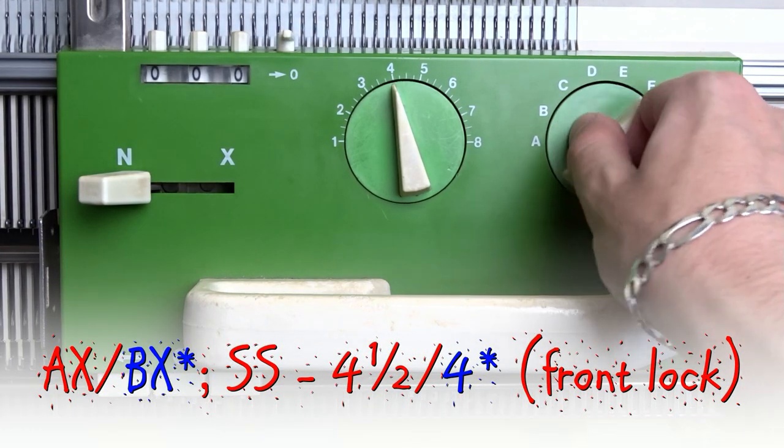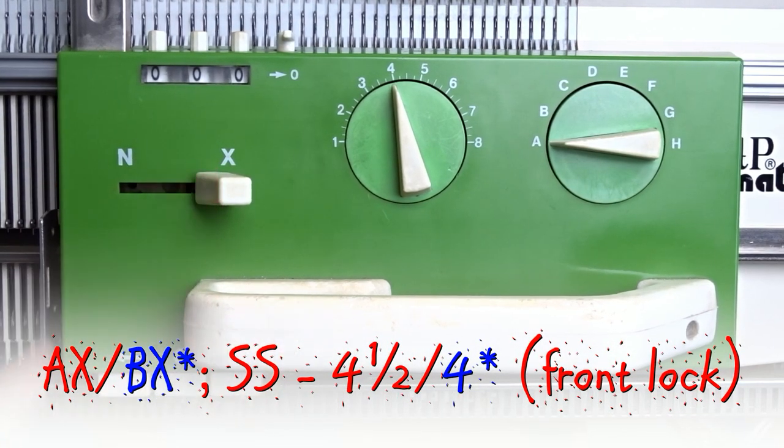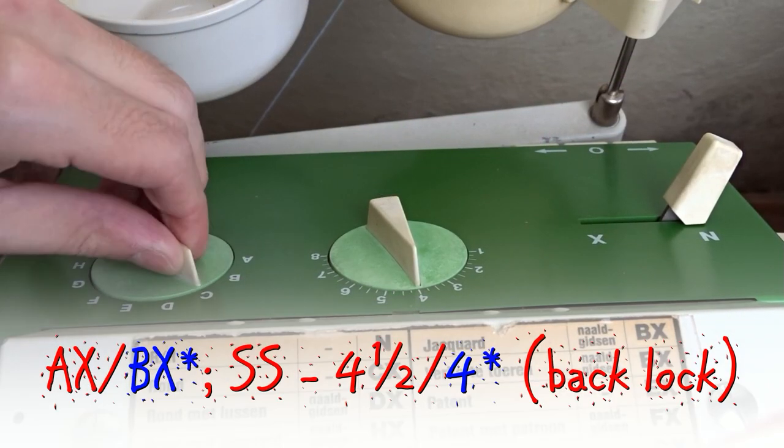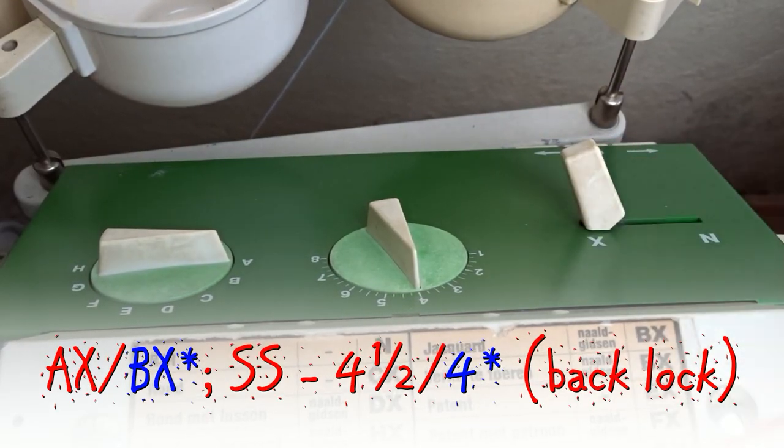Clear the roll counter, set the front lock to AX and the stitch size to 4.5. Set the back lock to AX and the stitch size to 4.5.